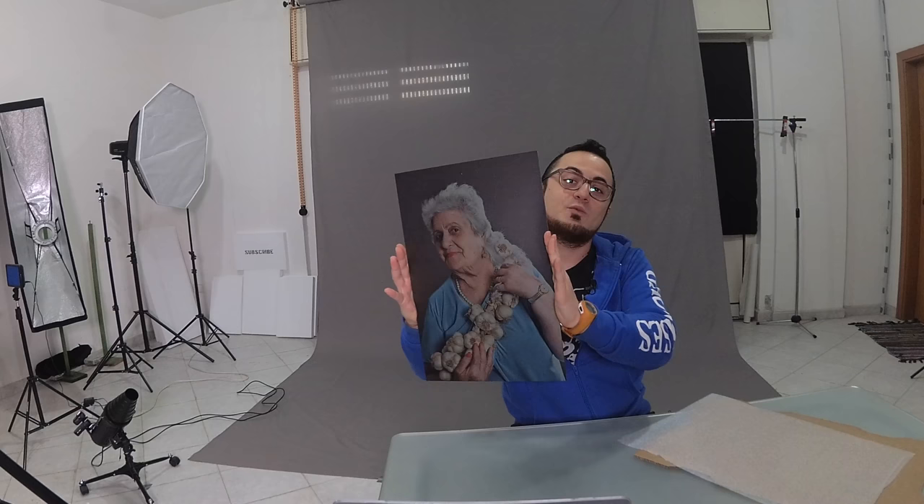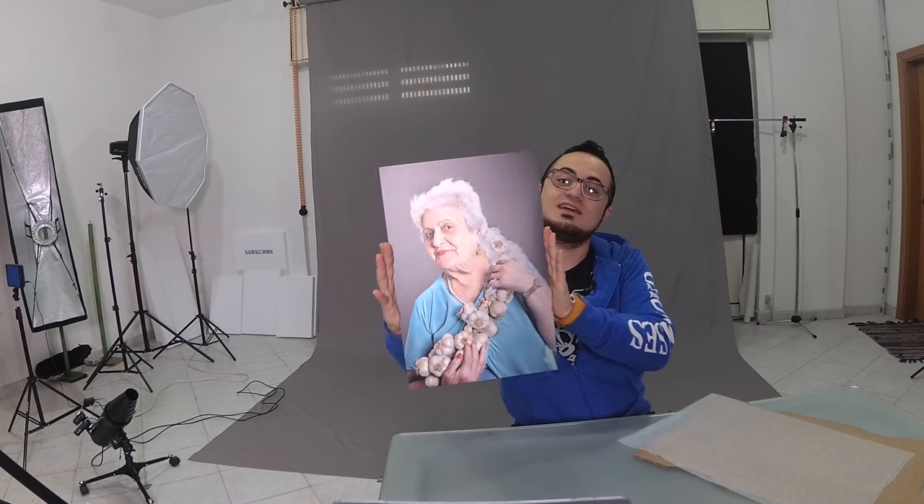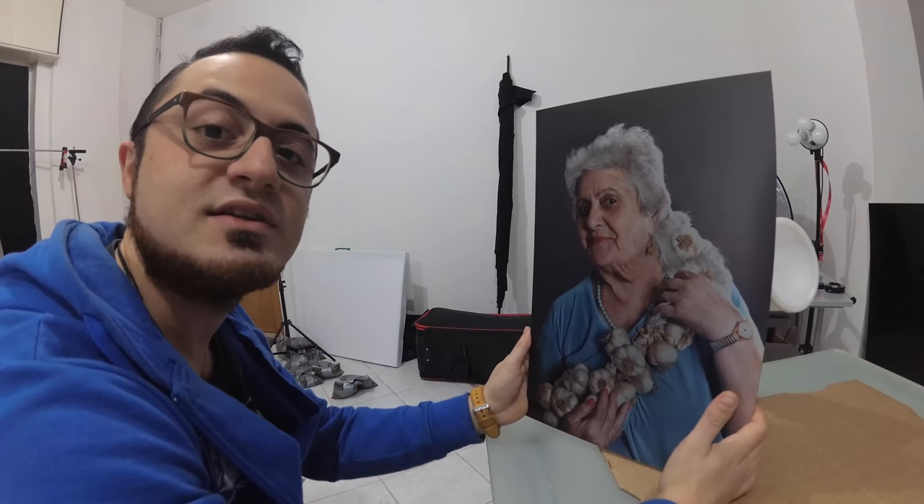Look at this. When I angle it, it catches a different light — it's super cool. I've just cracked open the parcel and yeah, look at my smile. I'm impressed because this kind of frame seems to be light responsive and it's amazing.